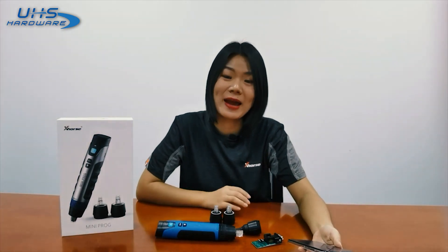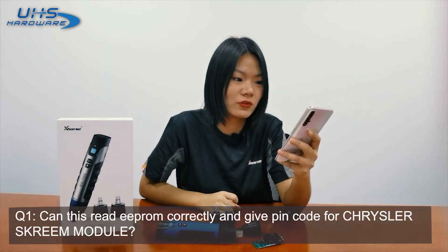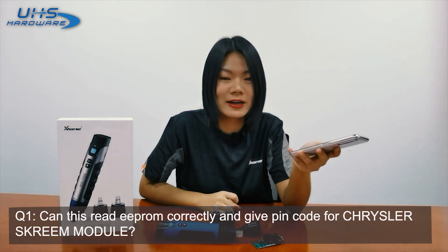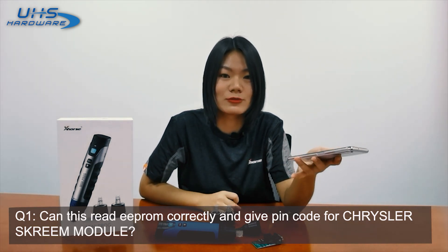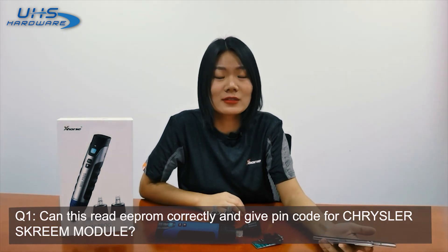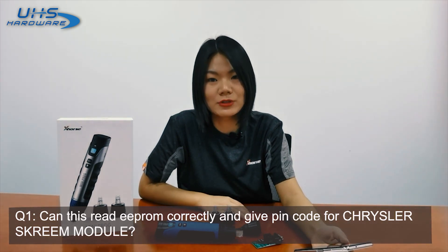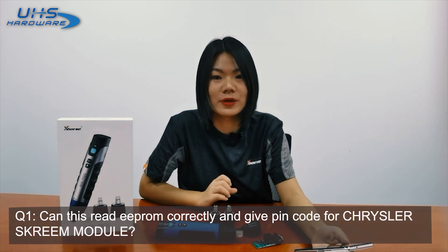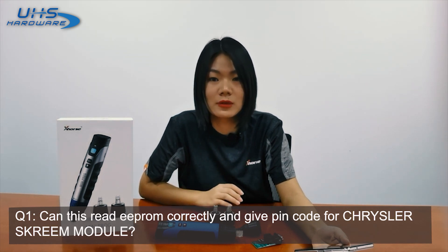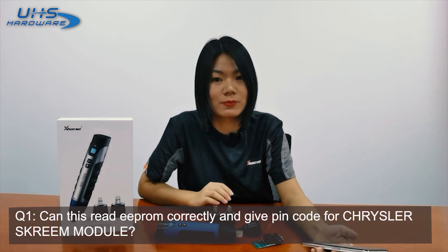Previously we collected some questions you may have on Miniproc. Question one: Can this read EEPROM correctly and give pin code for Tesla's free module? Definitely — it can read the EEPROM data directly and load it to solder, which is a very basic function of Miniproc. What you need is an EEPROM adapter, which is included in the standard configuration. For other modules like BMW Cars 3, you need to buy extra adapters from your dealer.